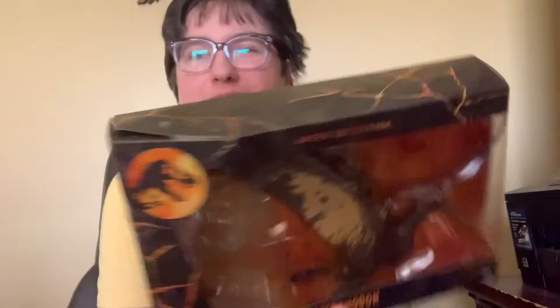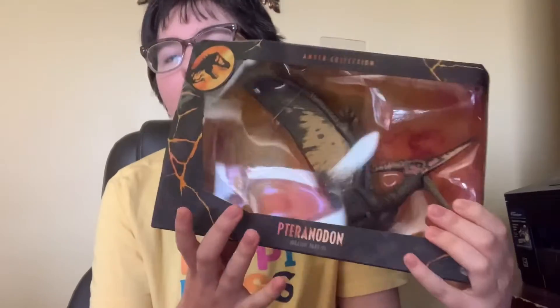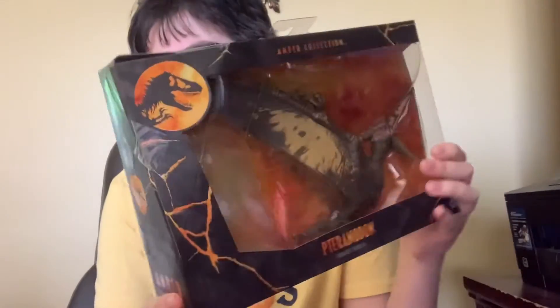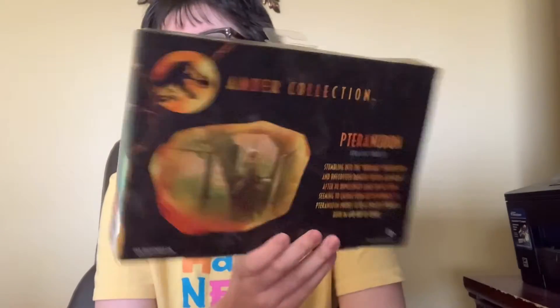Start with the packaging. It's the same packaging as for every Amber Collection collectible. The Pteranodon right there, you got the stands, and then there's the classic packaging, the movie it's based on, and the picture on the Amber. It's classic.